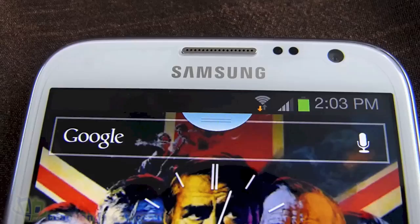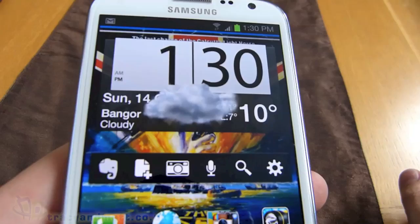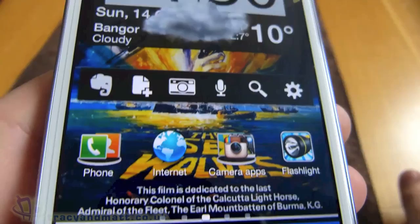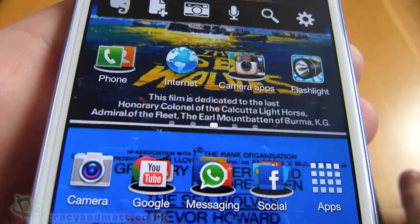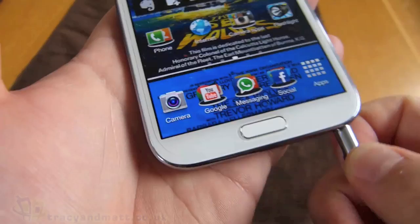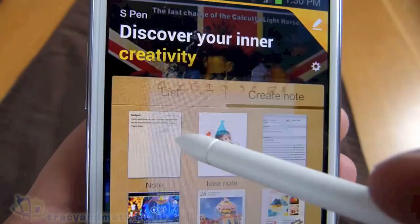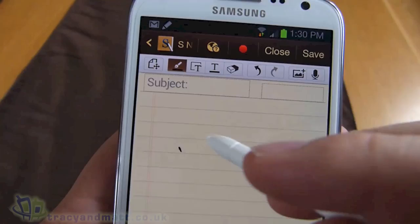There is a 1280x720 pixel screen; however, the 267 ppi density pales in comparison to the S3's 306 ppi. That said, it's still gorgeous. The Galaxy Note 2 ships with 16, 32, or 64 gigabytes of on-board storage, and also has a microSD card slot that accepts up to 64 gigabytes. It's important to point out that unless you root the device, you will not be able to move apps across to the SD card, so if you get the 16 gigabyte option and a few top-end games, you'll be fighting for space.